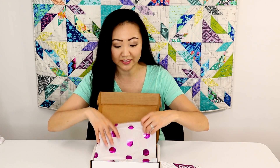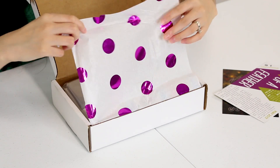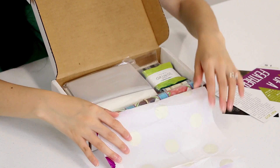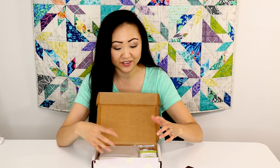The packaging is super cute. It's got some tissue paper with these purple metallic polka dots, which is cute. One thing I do like about this box is that it's a little slimmer than some of the other subscription boxes. I sort of like that — it makes things kind of easier.